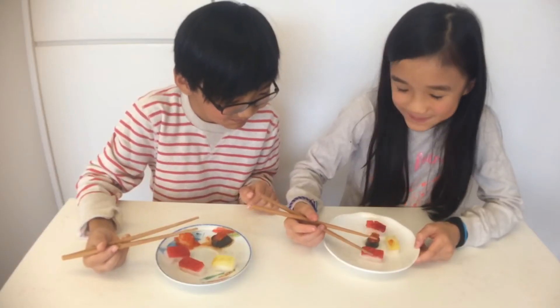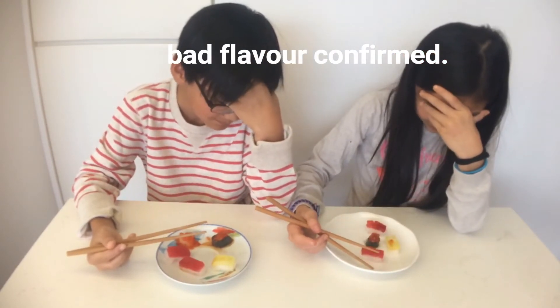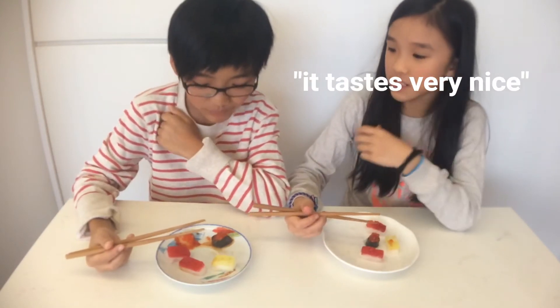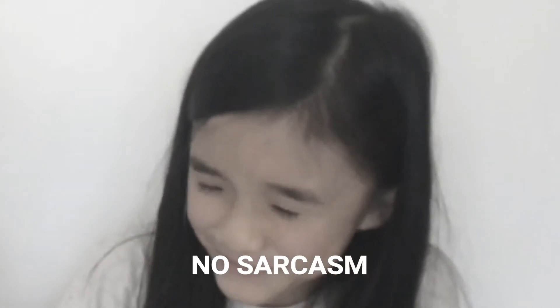Mmm. This is candy. It tastes really nice. I'm enthusiastic. I'm excited about that. Bye.